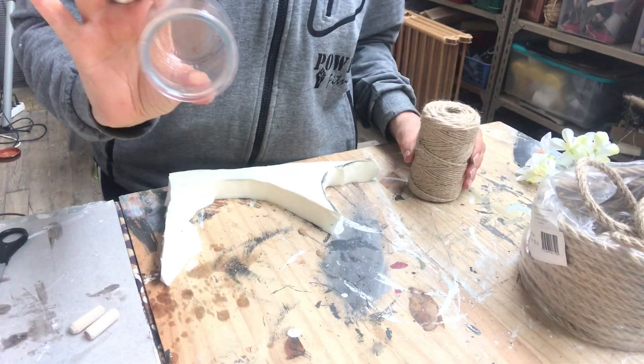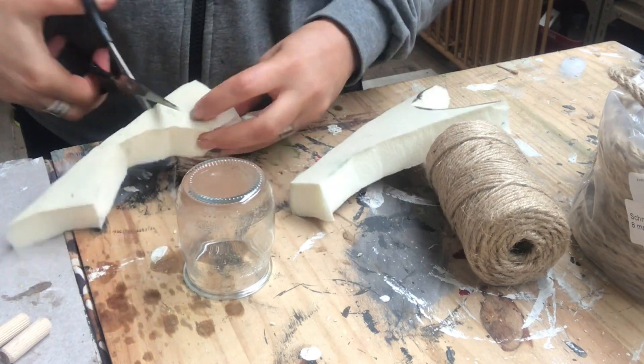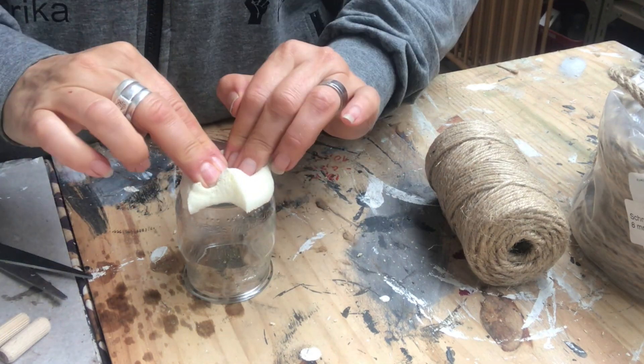I'll start off with the beehive. I will use this little glass jar and a piece of foam, and I will put that foam piece on top with the help of some hot glue.